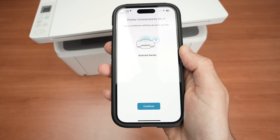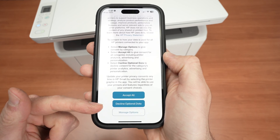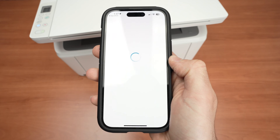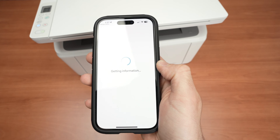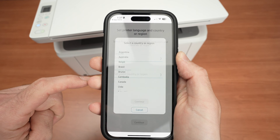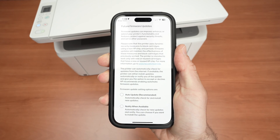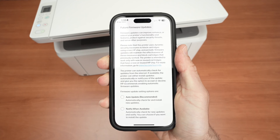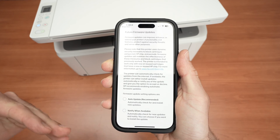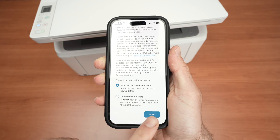At the end you'll get a confirmation screen — press Continue. You can accept all or decline optional data sharing depending on your preference. I'll press Decline Optional Data. Select your language and country or region, then press Continue. Next they'll ask if you want your printer to auto-update, installing updates automatically, or if you'd prefer to be notified and do it manually. I'll click Auto Update and press Save.